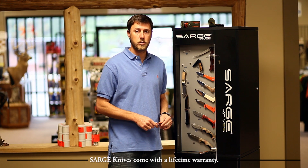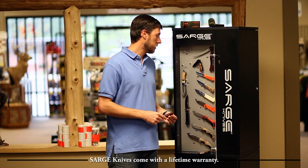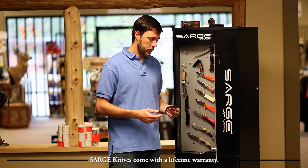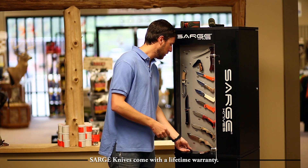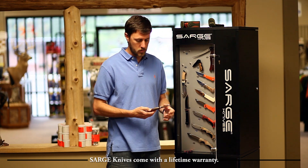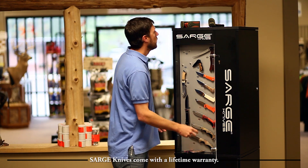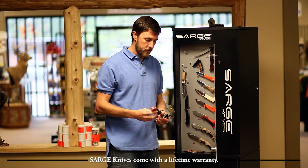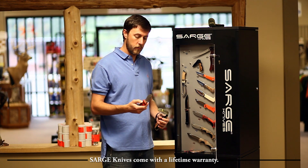I want to talk about the hunting knives that Sarge has. These knives come as pocket folders, skinning knives, and there's also a folding filleting knife. This one here is just for your standard outdoorsman — nice little pocket hunting knife. Next, a more elegant little pocket folder. For you deer hunters out there, we've got the high-vis folding skinning knife. Very nice knife.